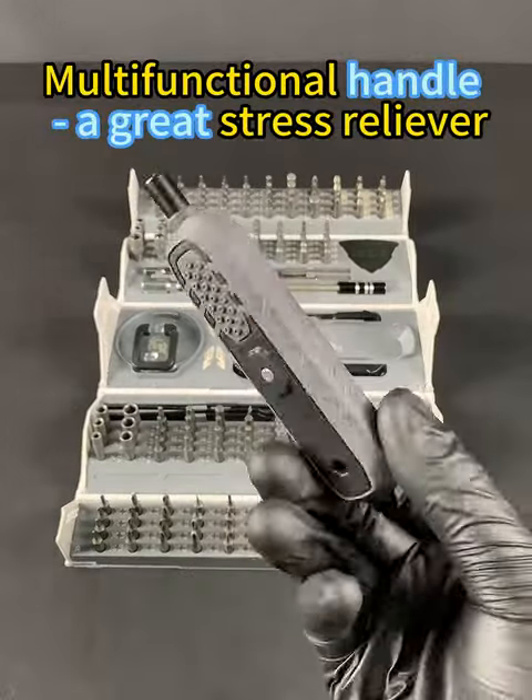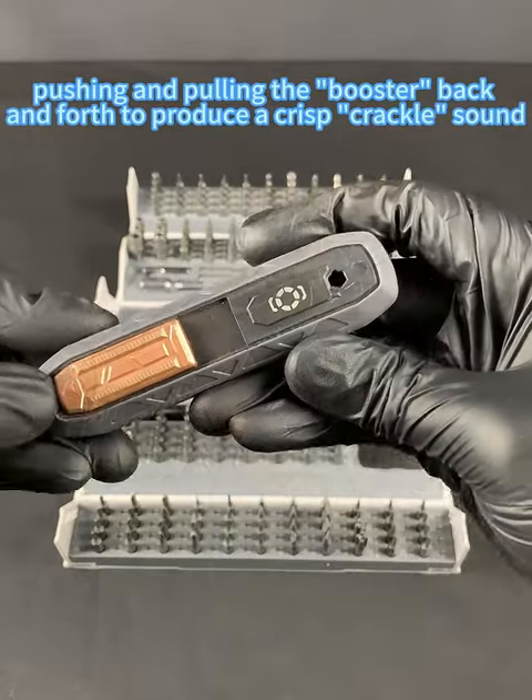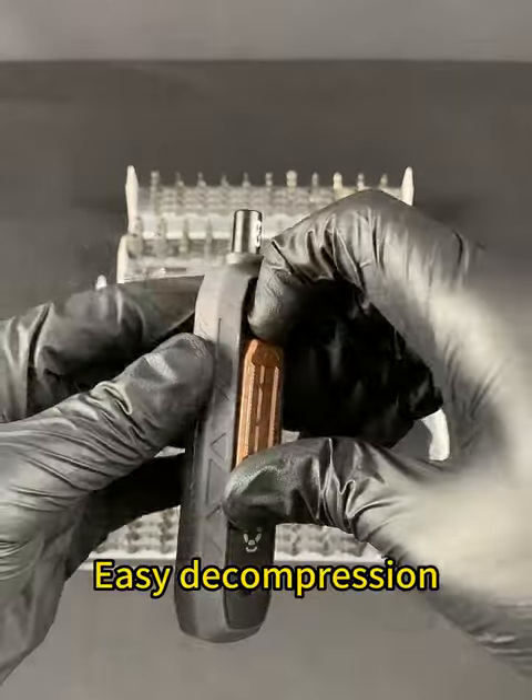Multifunctional handle, a great stress reliever. Pushing and pulling the booster back and forth to produce a crisp crackle sound. Easy decompression.